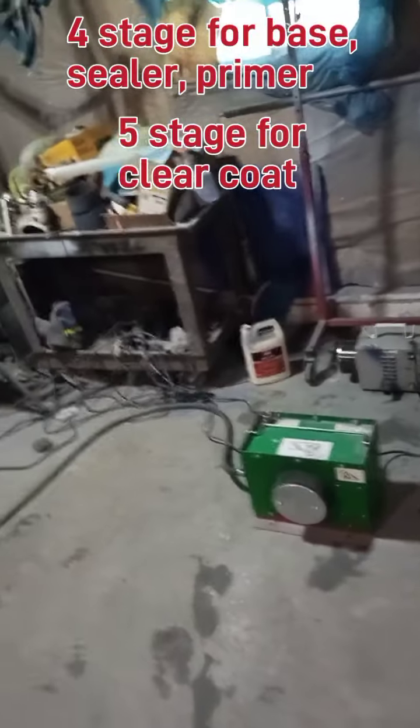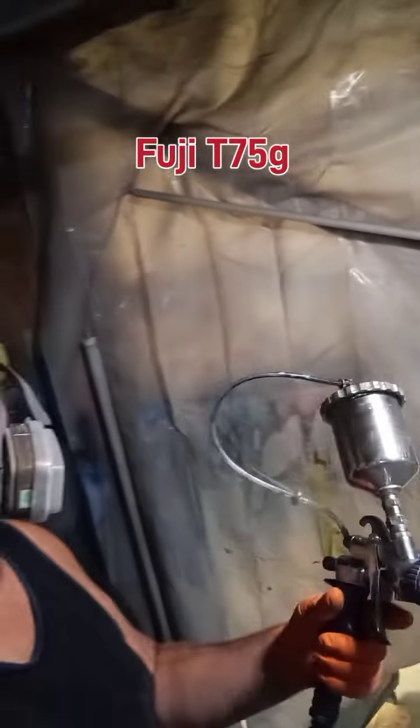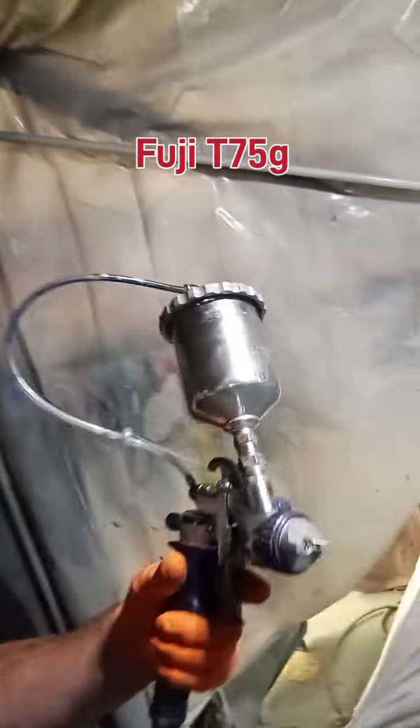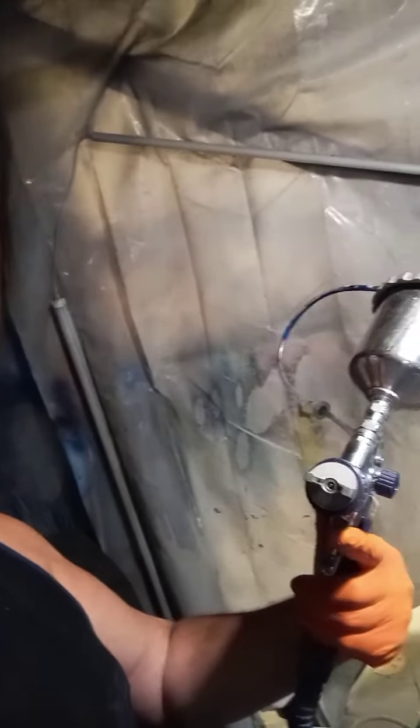I'm using two turbines in my paint system. The first one, that green one, is a four-stage Polo. The smaller one is actually a five-stage spray fine turbine. This Fuji T-Series gun is one of the main guns I use, the other one being an Apollo 7700.